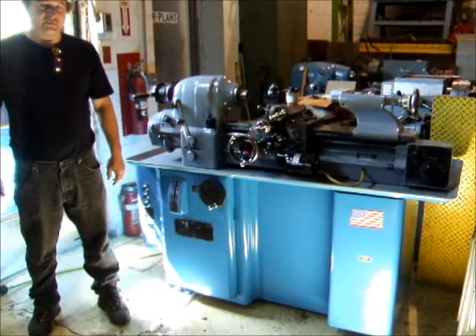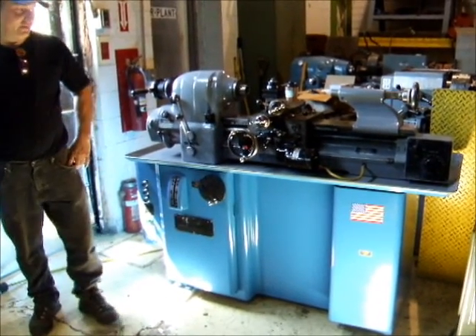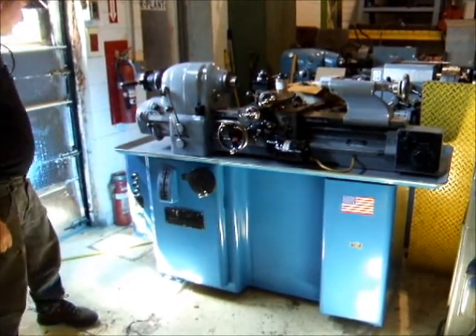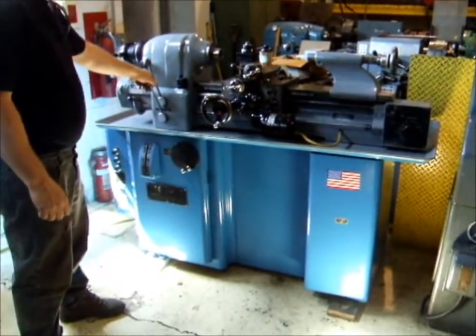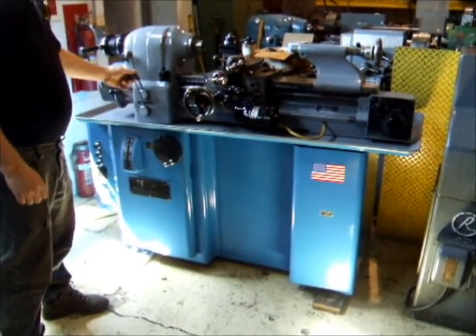Hi there, I'm Dan with Air Plant Sales. I'm going to run a Hardinge HLV lathe for you today and just go through the paces on it quick. The machine is wired on 440 volt. It's low speed and there's hot.